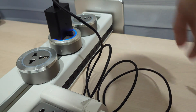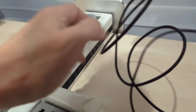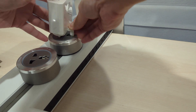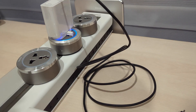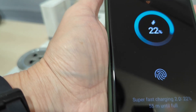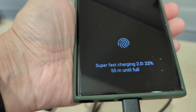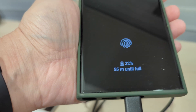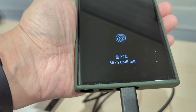Moving on to the Huawei 90-watt charger — plugging it in, it shows super fast charging 2.0, so there's no problem with the 90-watt charger from Huawei.